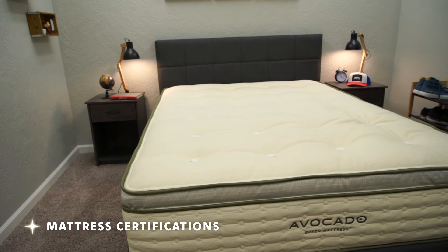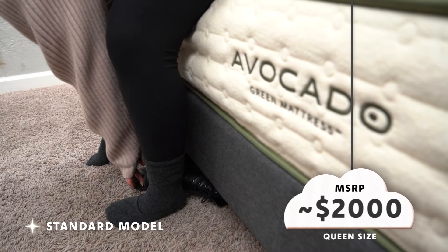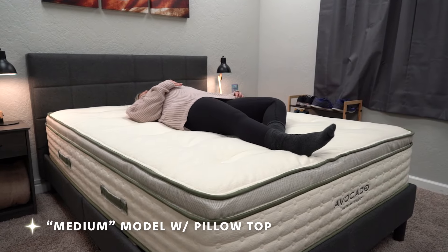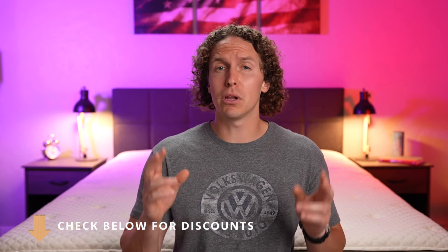The Avocado Green has a ton of certifications — frankly too many to mention here, but you can check out our full individual review for more on those. In terms of price, the Green is the more expensive option. For a queen in the firm model, MSRP is around $2,000, but currently on discount closer to $1,700. The medium model with the pillow top retails around $2,800, and the plush model with the box top is closer to $3,600 MSRP for a queen — though you can save a bit using the discount code linked below.